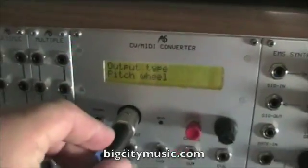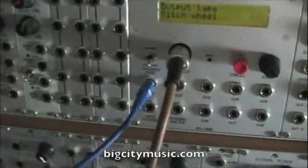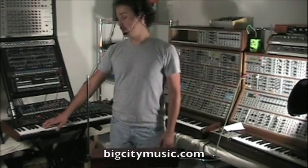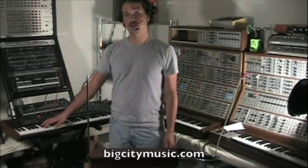The MIDI out is going to the DSi Prophet 08. Now you do have to trigger the keyboard manually with a key, but you can control the pitch bend with the theremin.